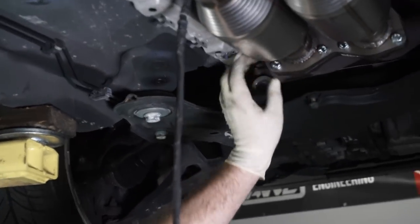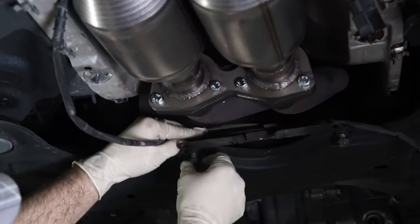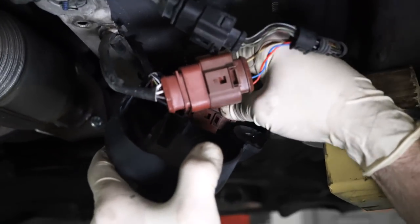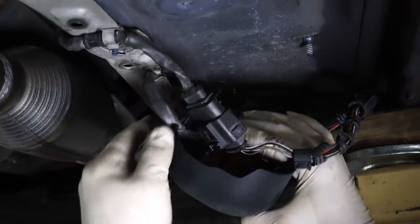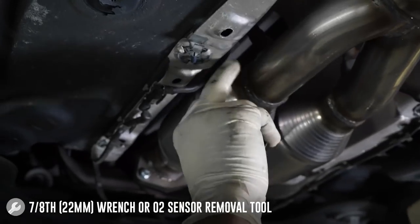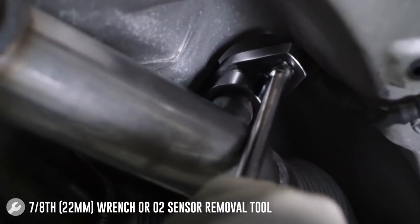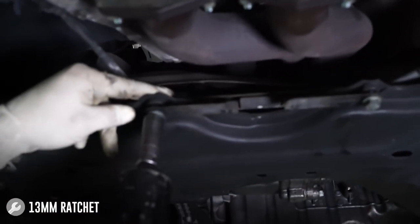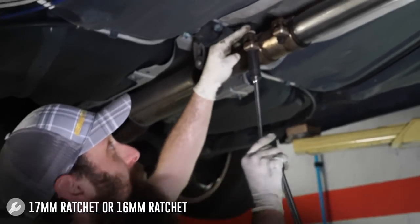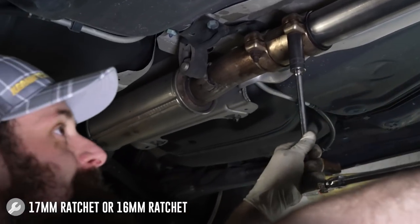Once you get all the front bolts tightened up, let's route our oxygen sensor harnesses back where they go. We'll put our 13s back on this bracket, put all of our connectors back in this housing, and put our 10s back in. Now we did a pretty good job snugging the oxygen sensors up when it was on the ground — let's just double check them and make sure they are tight. Once we have all of our oxygen sensor wires routed, tighten our bracket back up. And the final step is to tighten up the 17s on our back clamp.